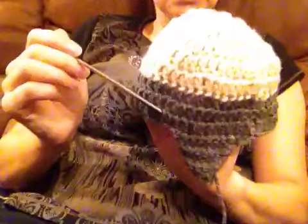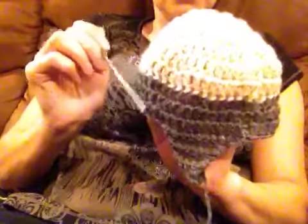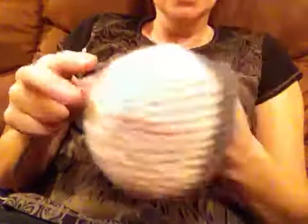Then the next 3 rounds with a different color, the same amount of stitches — we don't increase any more.